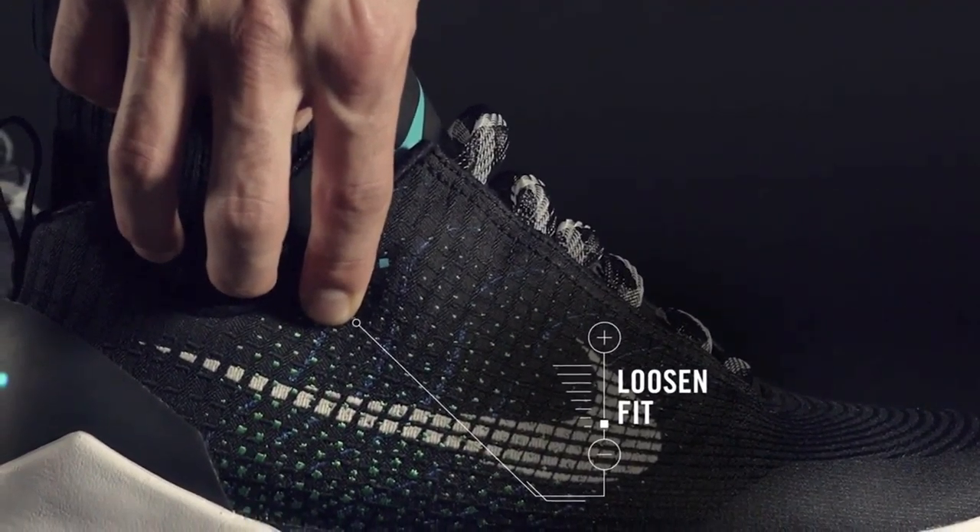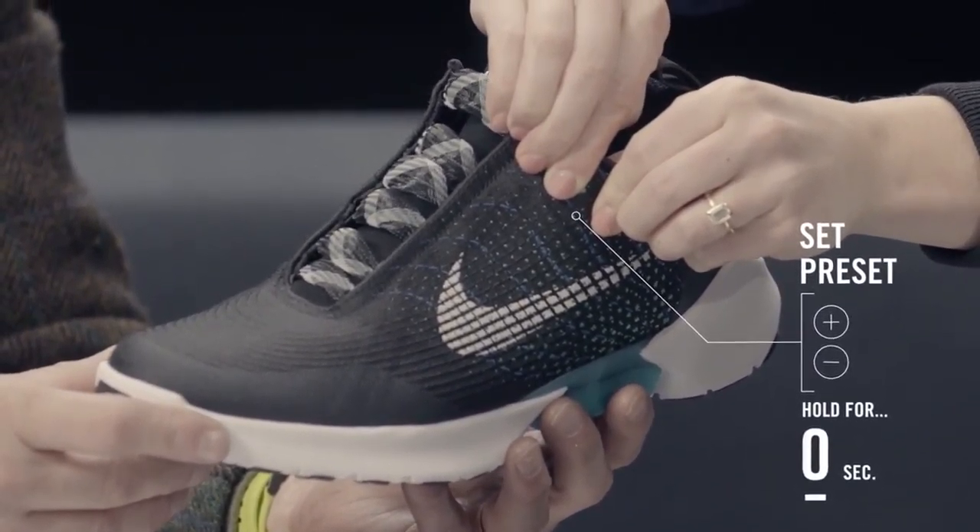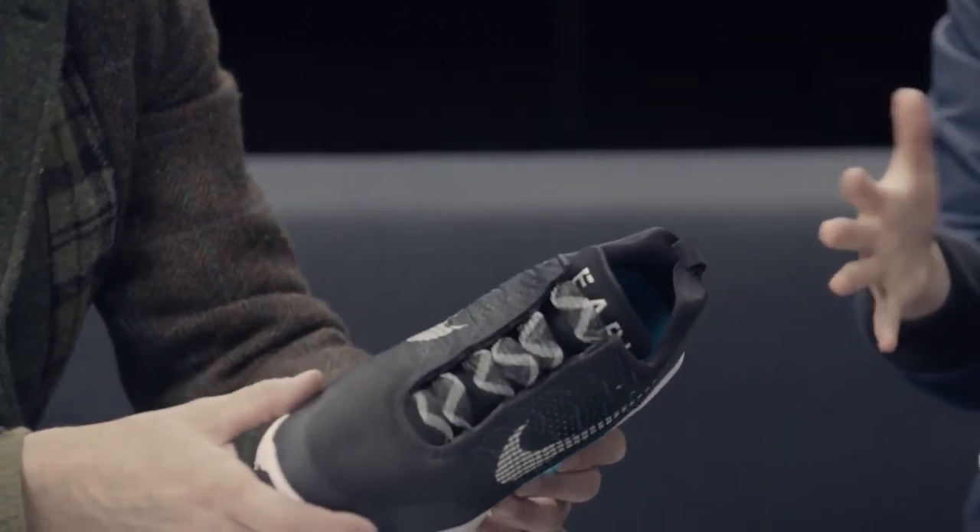Say you want it to go much tighter — you just adjust it to where you want it to go. Press and hold both buttons for two seconds, and you hear the motor run. That just resets your preset so that every time you get in the shoe now, it'll go to that much tighter setting.